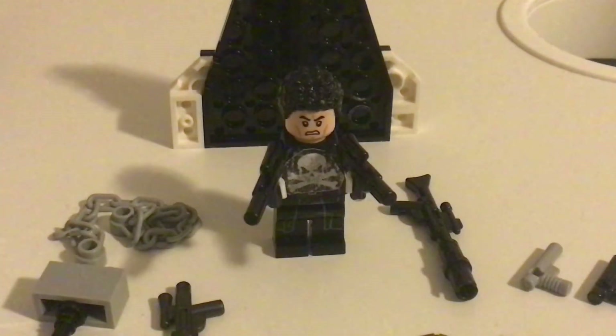Here's my own custom Lego Punisher and all of his weapons.